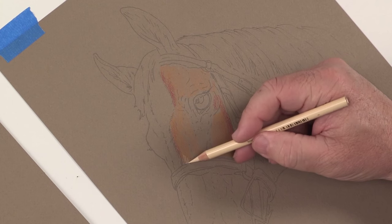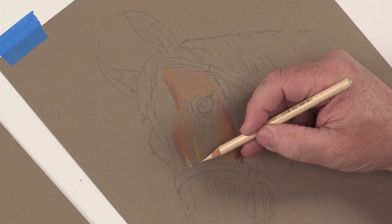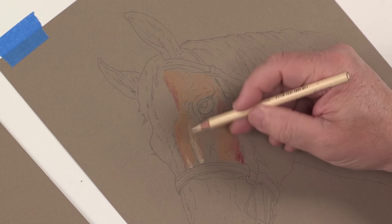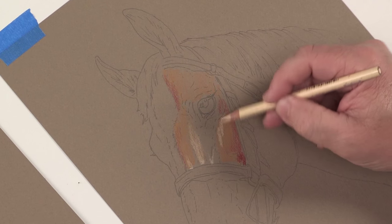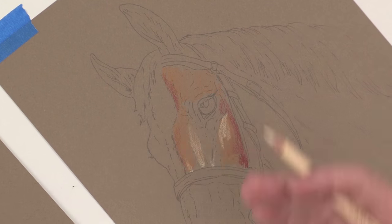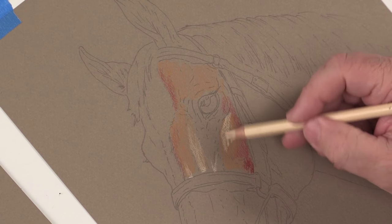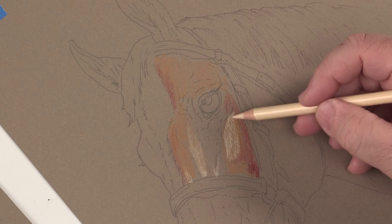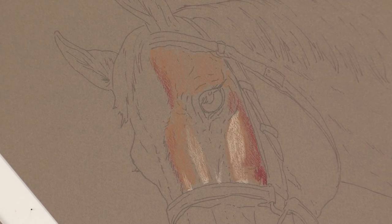And in a lot of cases, again, since I have the lighting the same, the highlights will fall in the same place. The contrast might change somewhat, but for the most part you're going to be following the same idea. So if you have a photograph of a horse that you really like, you're not bound by the color that the horse actually is. You can change it to any color that you really want by just changing four pencils.